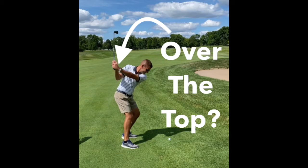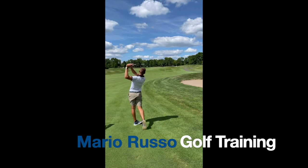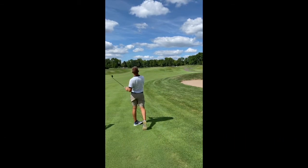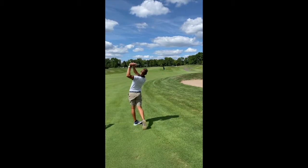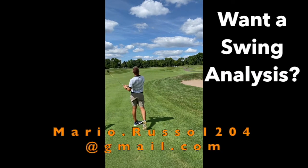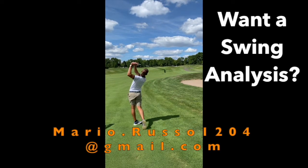Hey everyone, in this video let's do a quick swing breakdown for one of my good friends, Brian. Brian's a really good golfer and does a lot of things really well, so I hate to be too picky. You'll see that he does a great job of transferring his weight properly throughout the swing, and he's got a really nice finishing position. All around, his swing is really smooth.